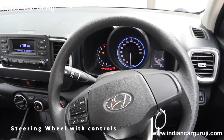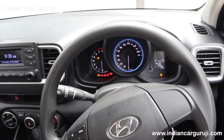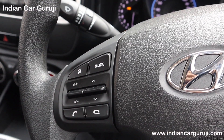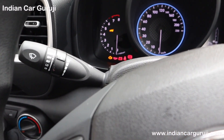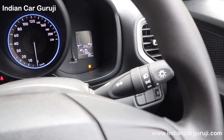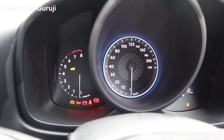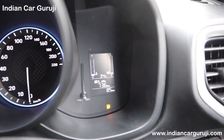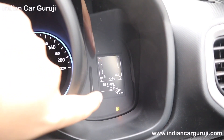The steering column is adjustable in this variant. The steering has controls for connectivity. On the right side stalk you get headlamp controls. Since there is no fog lamp, this variant uses an analog instrument cluster with an MID screen. If you have DCT, you get an advanced supervision cluster and auto start-stop, but this is the manual variant.